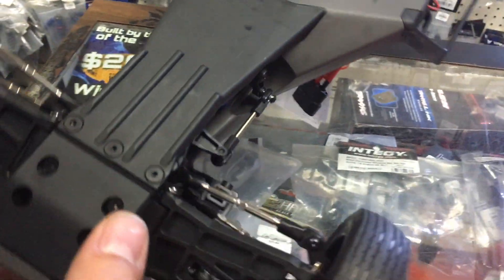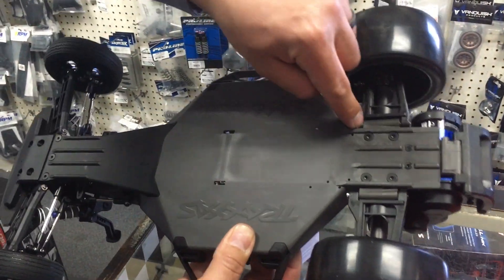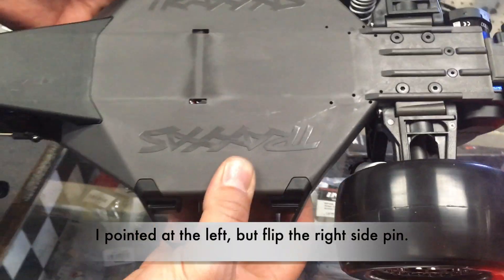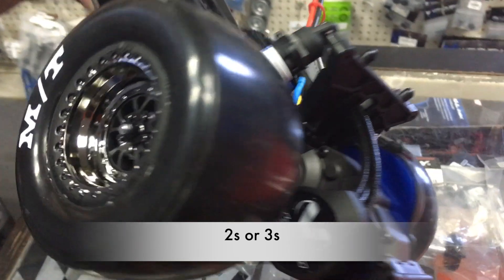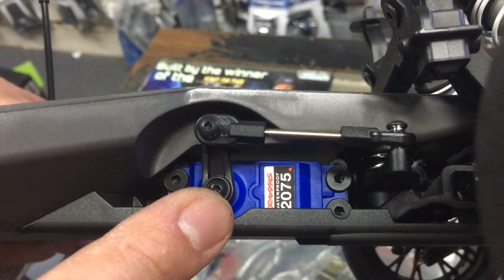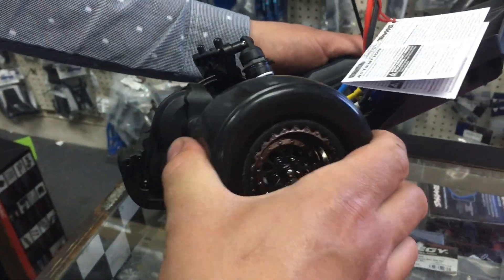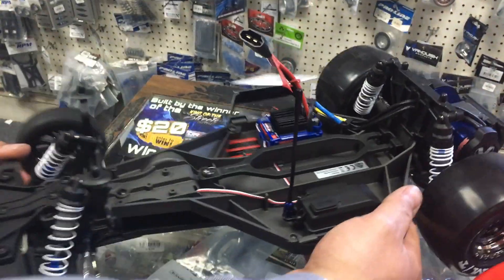The bumper is nice and easy to install. Looking at the LCG top, it's a regular Slash LCG. One thing to note: the pins on the arms — you'll want to flip the right side so it doesn't back out. Once you flip it you should be good. It comes with a Millennium system, which could be good for stock drag racing. The stock ESC is here, and the steering is the same as the VXL system — notice the servo saver is not on the horn.